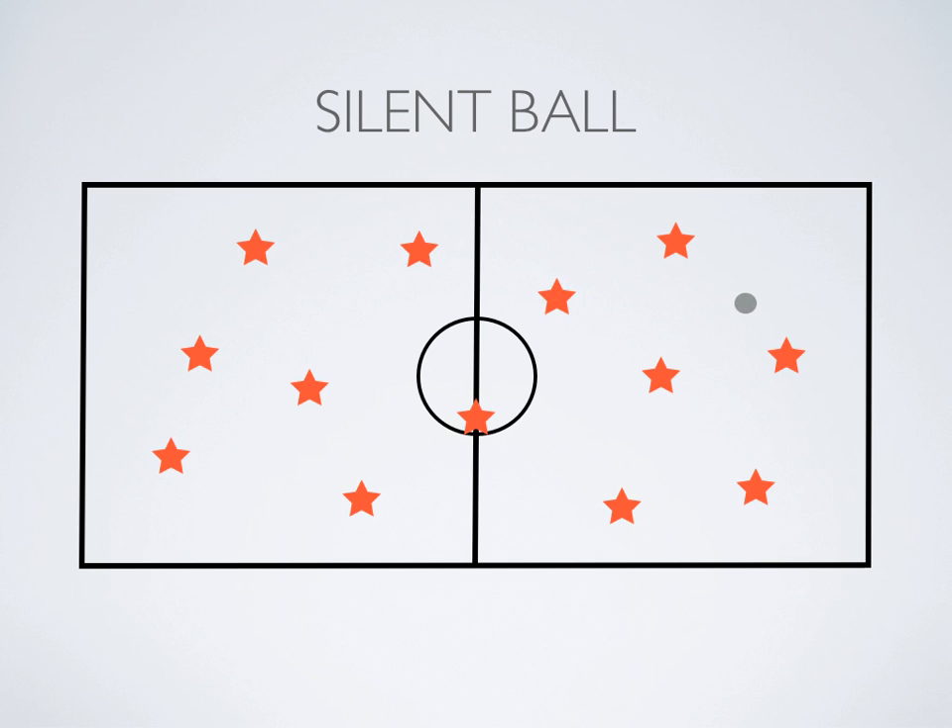Right here, it showed that player threw the ball and made a mistake — it didn't really go to anybody. That player is not going to be out, but they will have to do some sort of action to get back in the game, whether it's five push-ups or five jumping jacks or whatever. Then that student can rejoin the game.